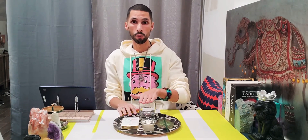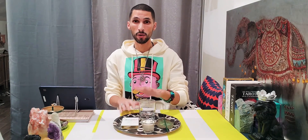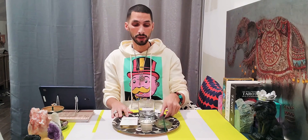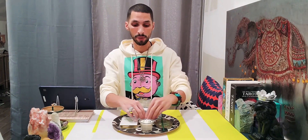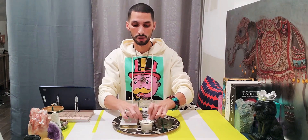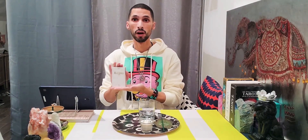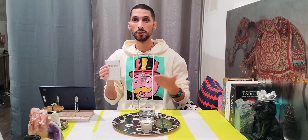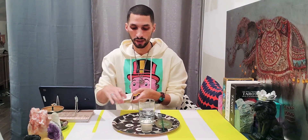Now you have all four elements represented. Use a glass or ceramic cup — not plastic — for the element of water. The candle for fire. The incense for air. Crystals for earth. And your booklet holds your prayers and affirmations — with the Bible, for example, the Psalms are prayers you can utilize for many different things. Use any spiritual book that resonates with your practice.